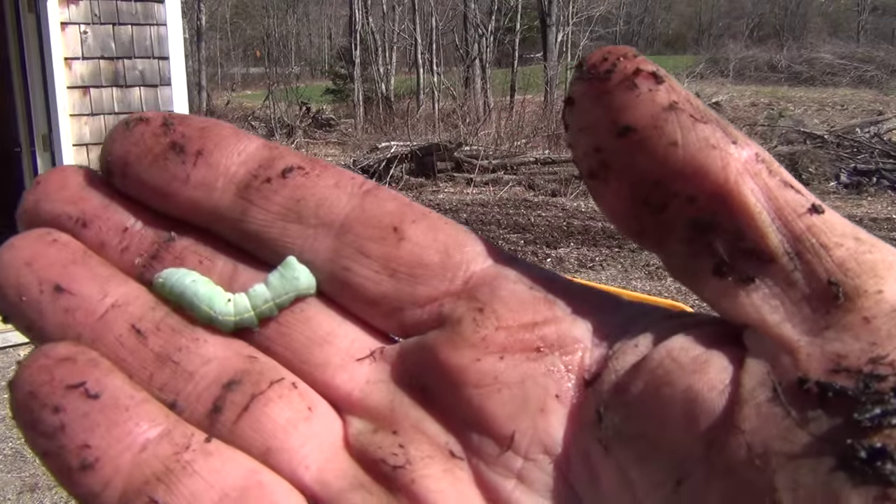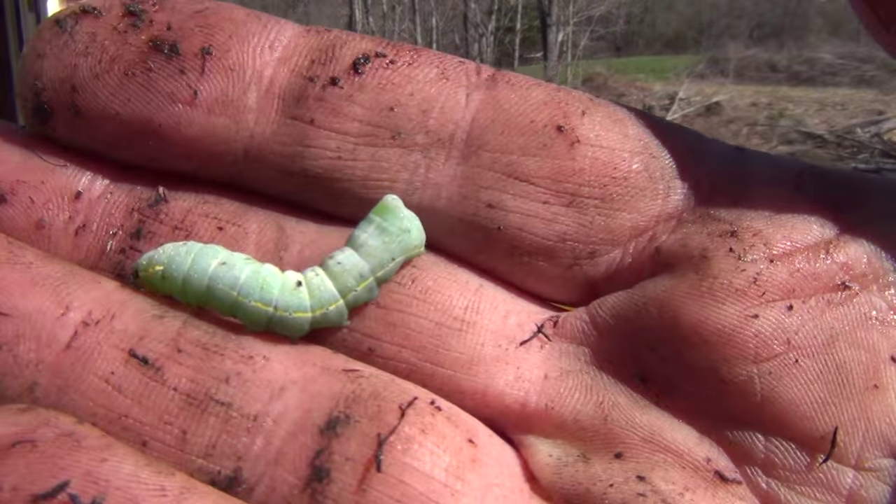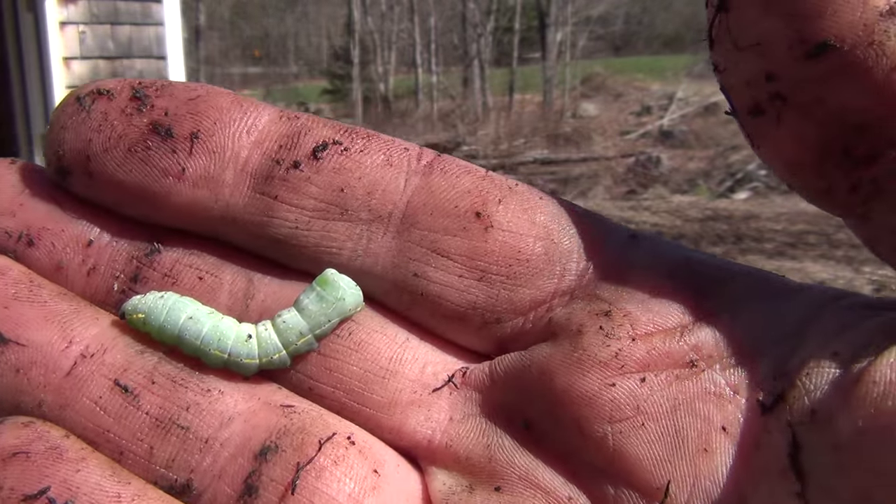I found a caterpillar mixed in with the shale. I don't know what species it is, but it ended up going for a swim with the fish.